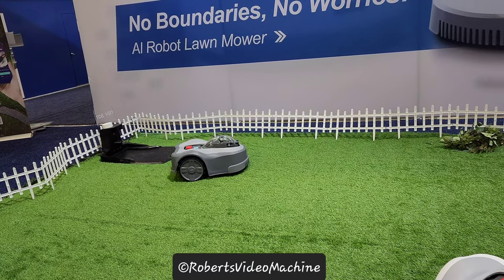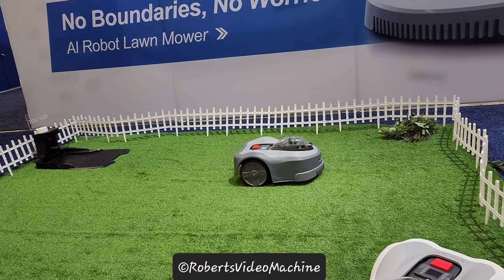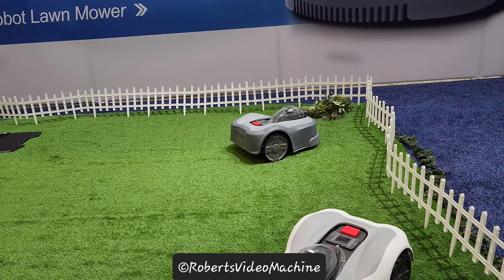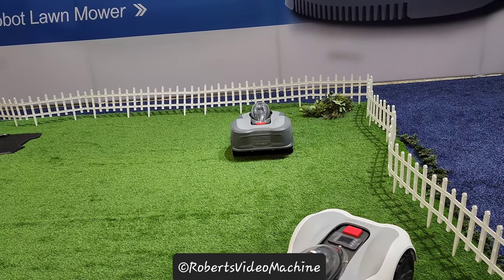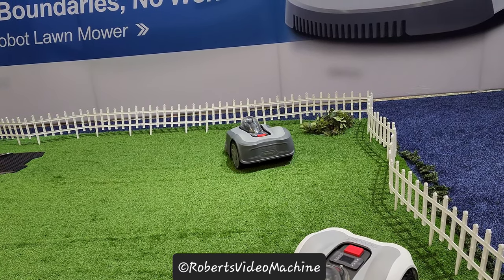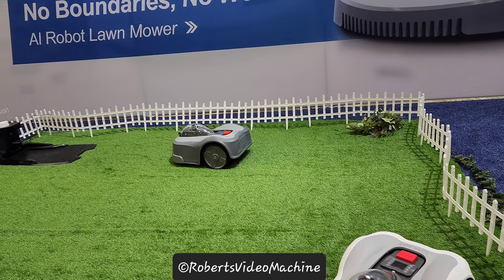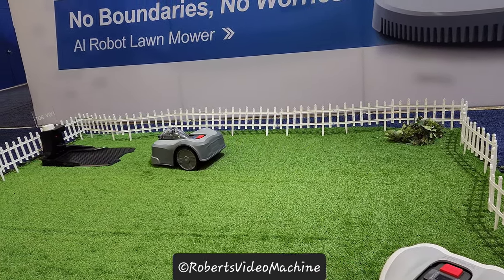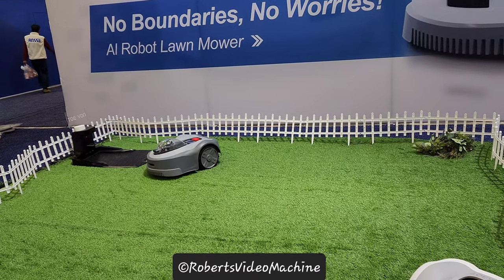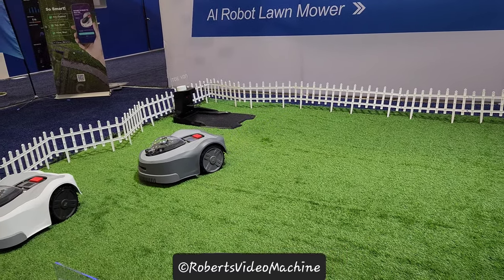It could be if it's a person or a kid that may move in that area — it would go back. Does it notify when it's done or full? It will alert users about something abnormal or when the job is done. It can also return to the charging station when it's almost run out of battery, recharge, and then go back to where it stopped and continue to work.